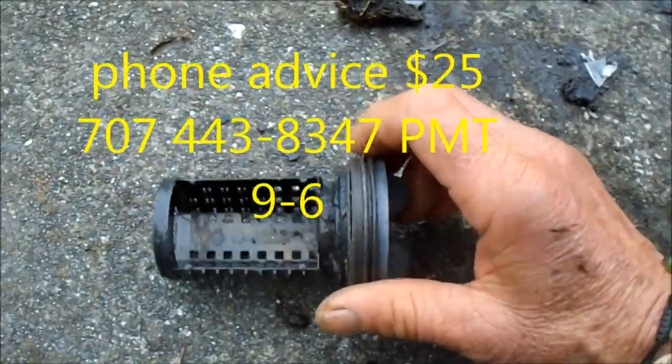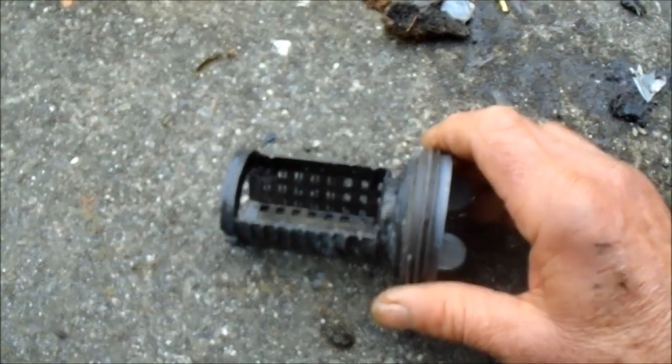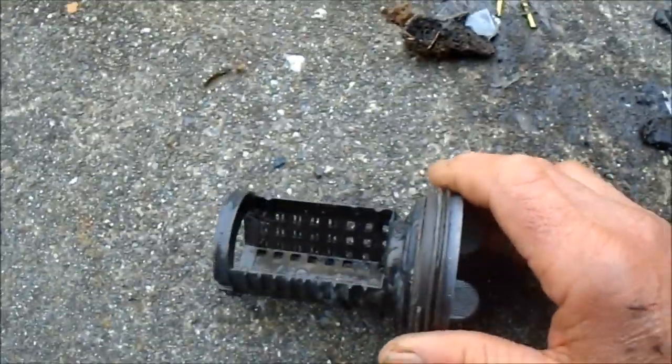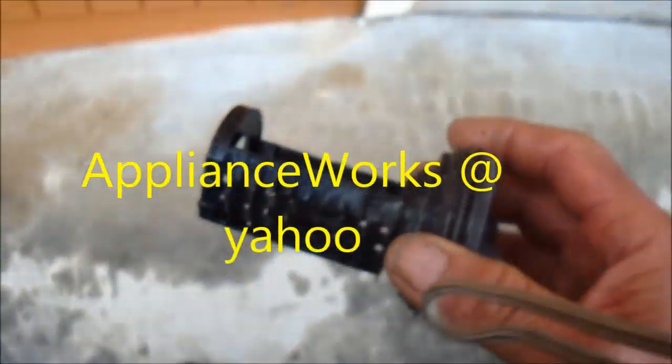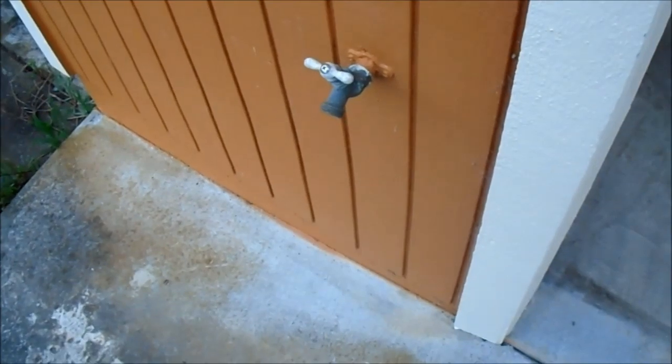And that's your LG tip for today. Thanks for watching. If you need any help, I give phone advice for $25 — 707-443-8347, Pacific Time, 9 to 5.